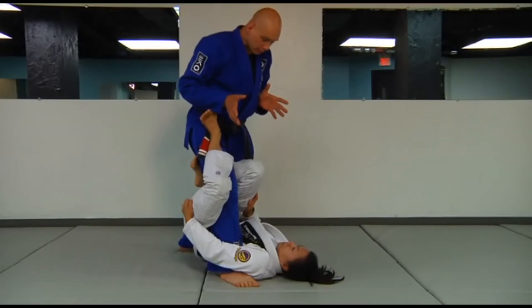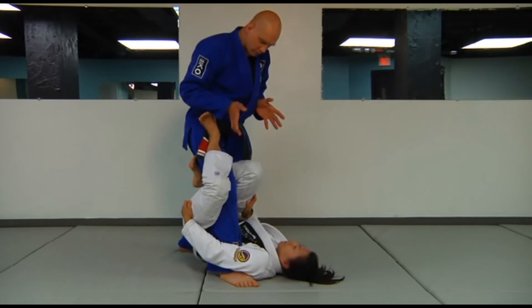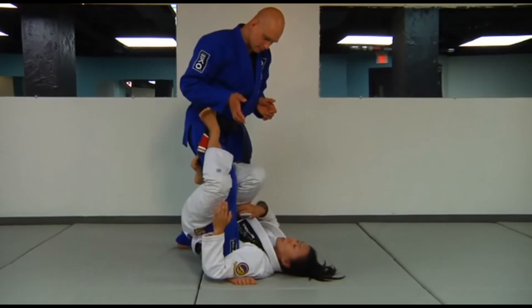Now to a lot of people, they're going to see this position and say 'ankle lock.' But you're not actually going for an ankle lock — that's not your primary focus. No, my primary focus here is I'm looking for a sweep.